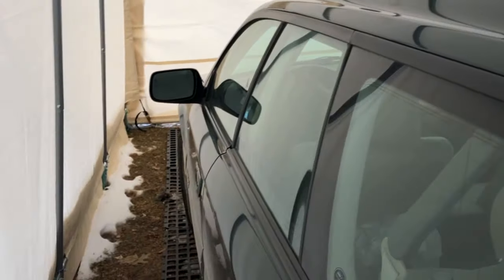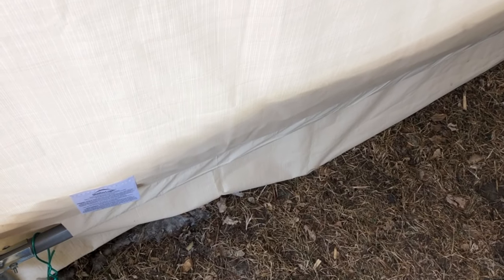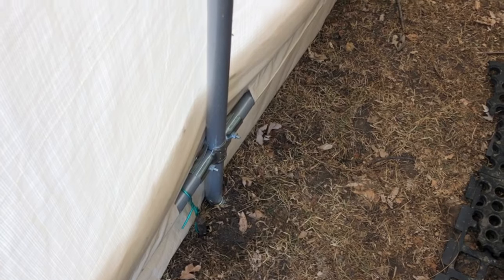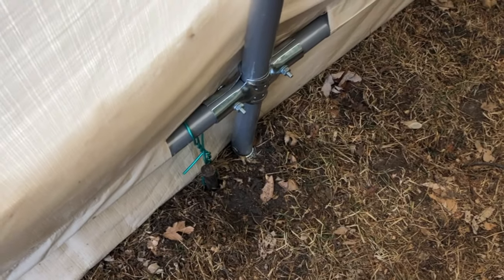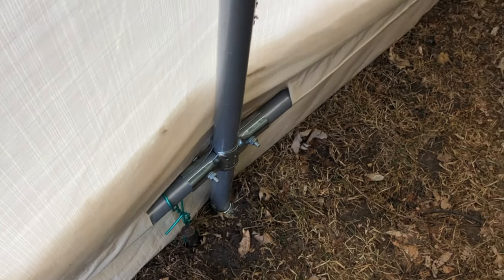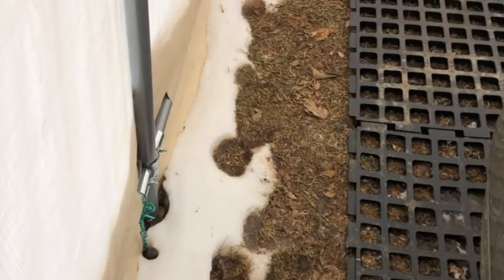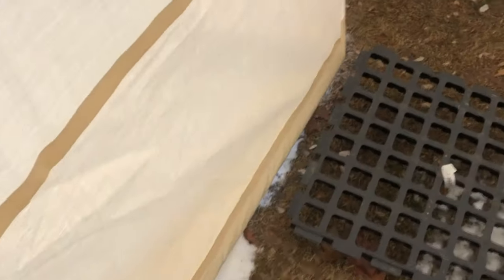We've got our little Subaru Outback here that we use for running around in the winter. What I did is I drove posts down into the ground — these are, I believe, 18-inch metal posts. I drove those down into the soil; we have a heavier black dirt here. Then I used clothesline wire to cinch things up and to have that downward pressure. That has worked really quite well. We've had some really big wind storms in the fall and it didn't do much of anything for pulling up or moving the tent. So that's been a nice part of it.